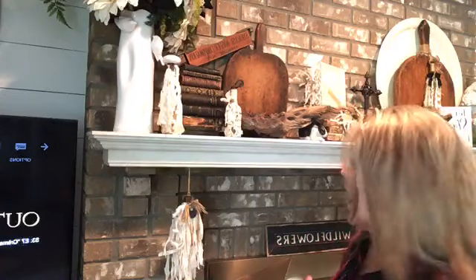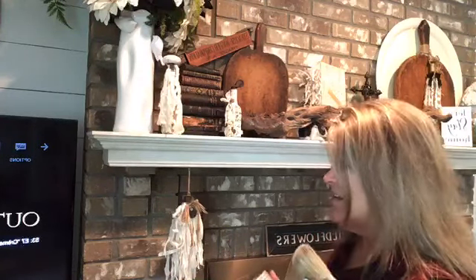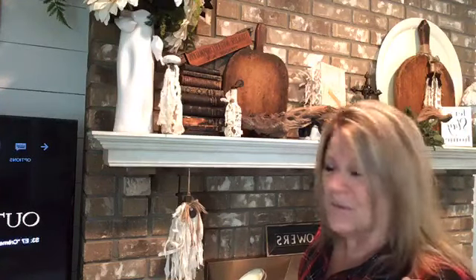Hi guys, I am back to wax my mantle. I thought I would come on here really quick and show you. I did the half already. I might play with it just a little bit, but I thought I would show you how easy it is to wax and talk a quick minute about why you would wax.